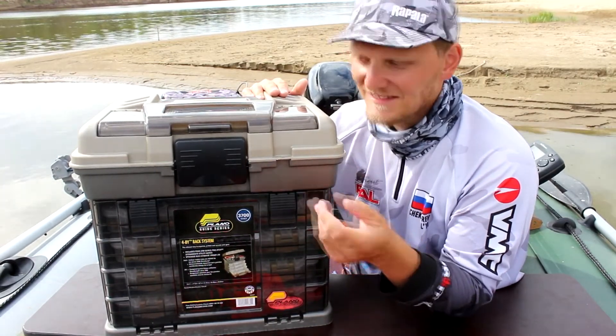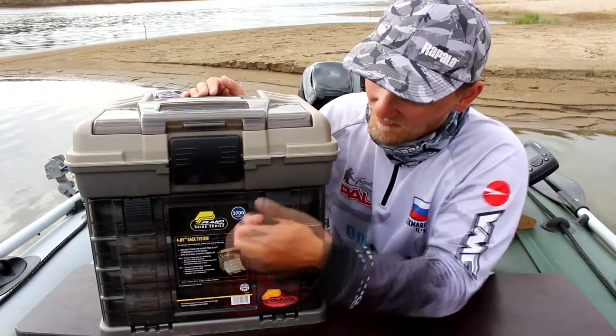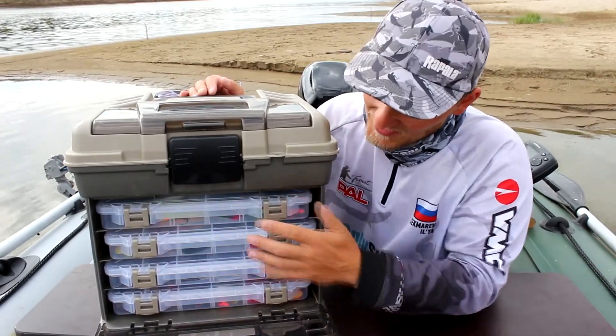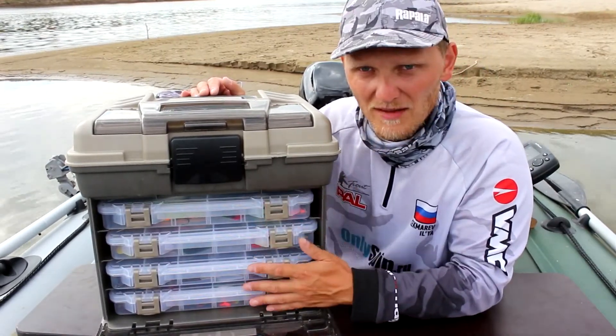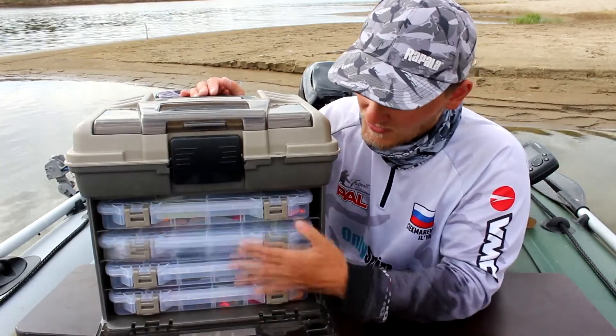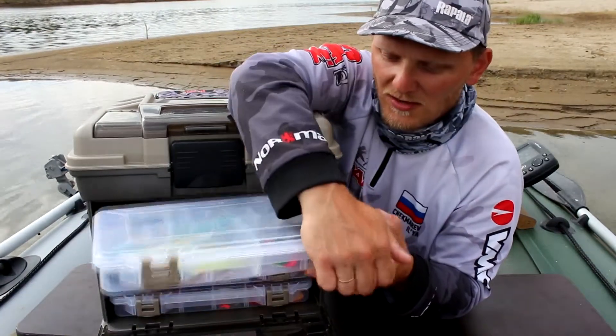It remains only to close it. Now let's look at the upper panel. It opens with these two LED lights, and there are four LED lights that are 3700. These lights are very easy to remove. Let's show you the configuration of these lights.